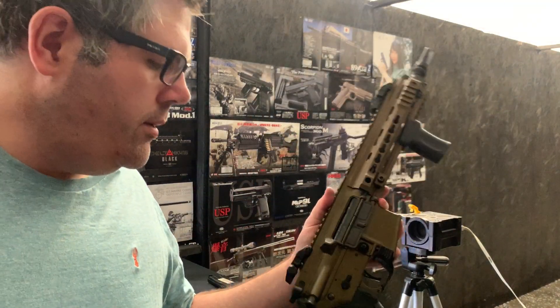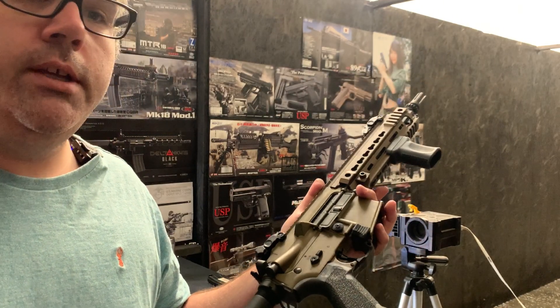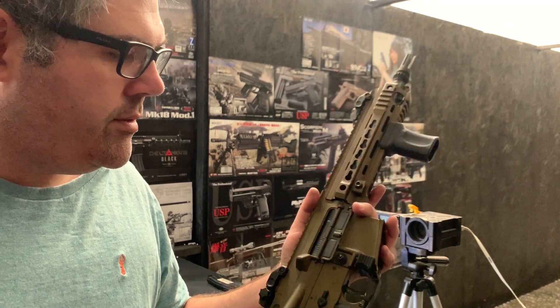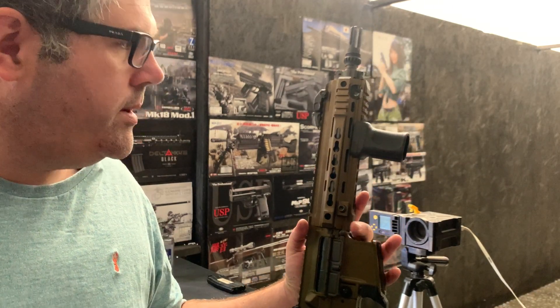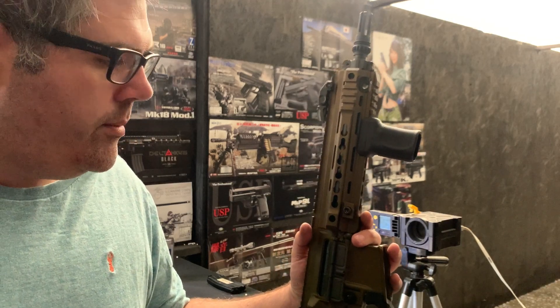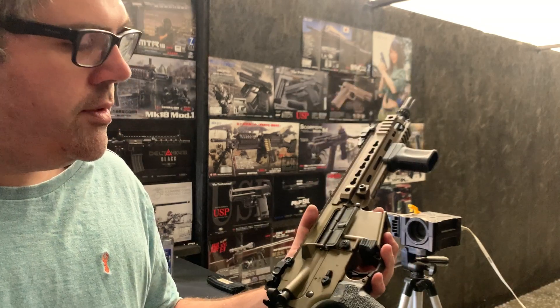Hello, welcome to the Eagle 6 test video. We're going to be testing this VFC Avalon today — normal AEG. This is coming in as a repair and we wanted to figure out what was wrong with it, which is quite an interesting one.